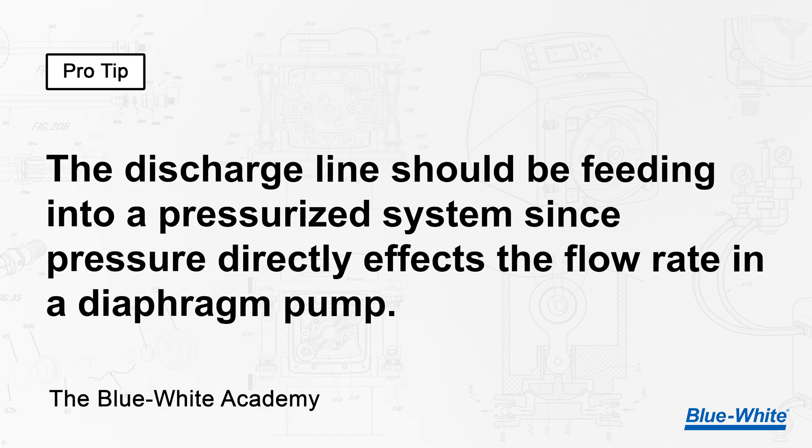When you perform this calibration, your discharge line should be feeding into a pressurized system, since pressure directly affects the flow rate in a diaphragm pump. I have already run the pump to fill the column to the zero line. Now that the line is filled with fluid, I'm going to begin the pump calibration by pushing the prime button. This will run the pump at 100% motor speed for 60 seconds.